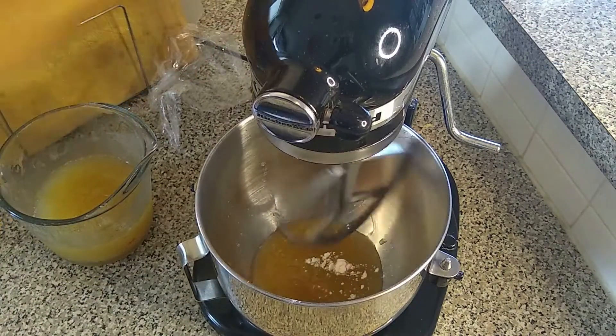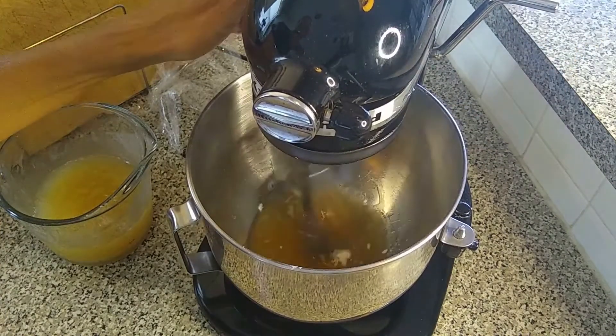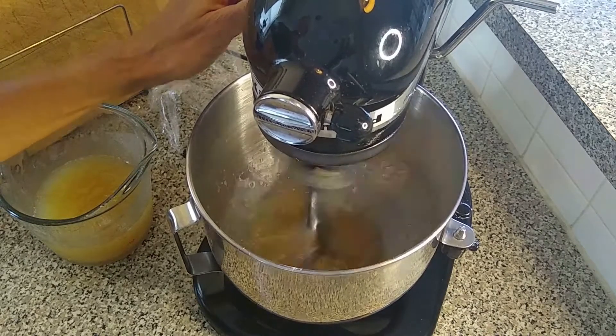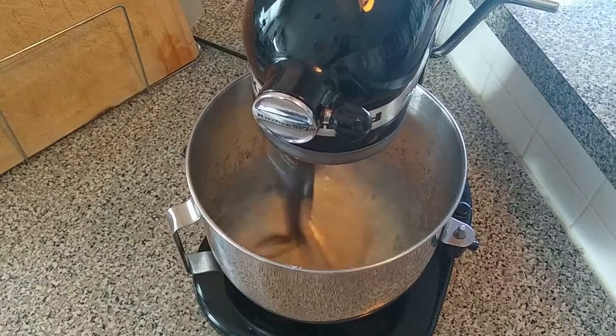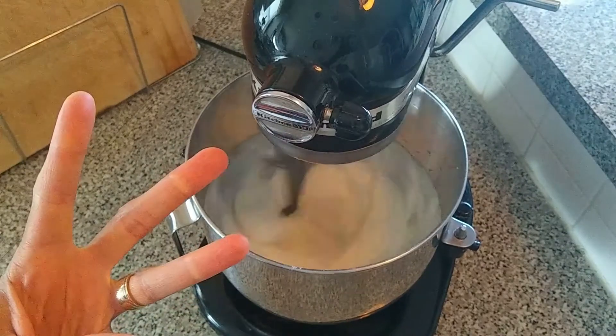Now let's get to whipping. I'm going to be using my freestanding mixer and I'm going to mix this on high to really get those bubbles going. Here we are at one minute, two minutes, now we're at three minutes.